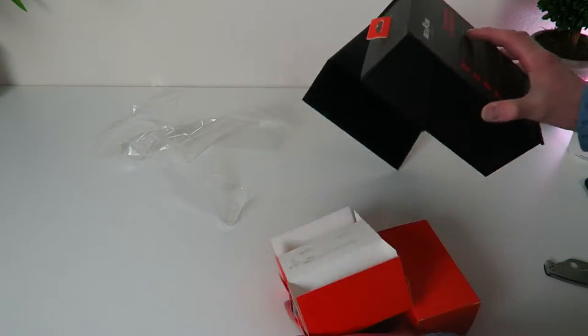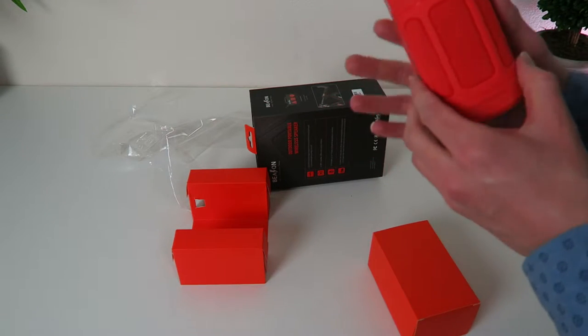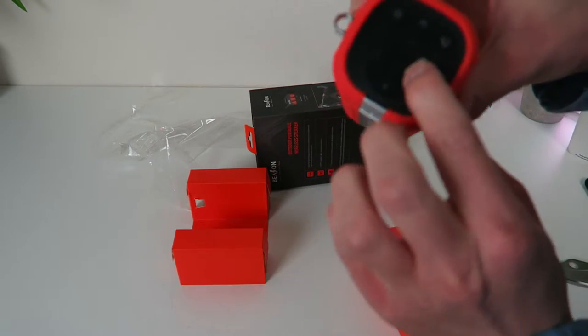I really do like the color to it, so if you drop this in the snow or something — snowboarding — you can find it. Look at that, that's awesome. Nice metal construction on the back right there. Here are your buttons, everything.